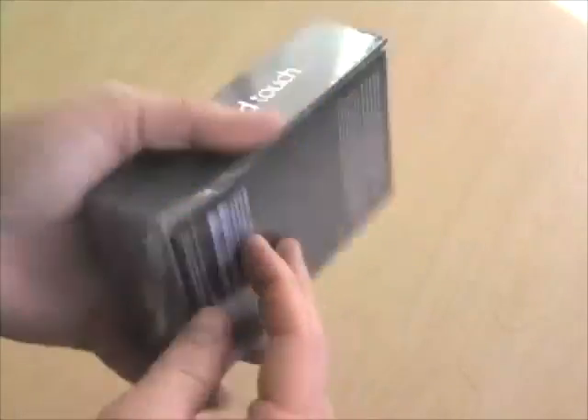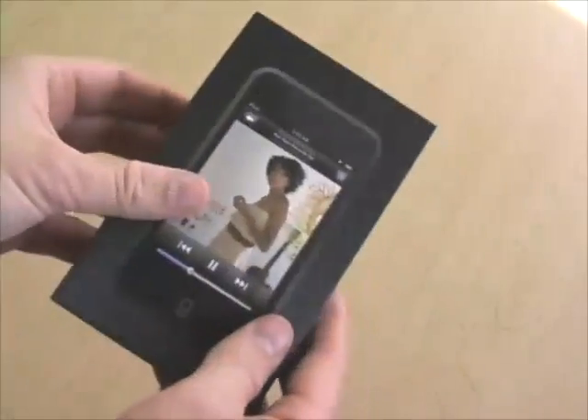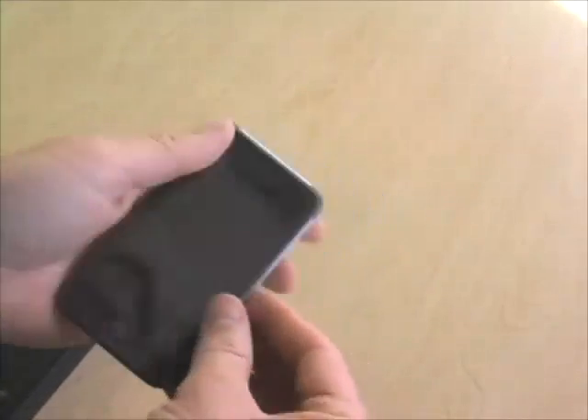Alright, let's take this thing apart. Get that shrink wrap off. It's everybody's favorite part of an unboxing video. Corinne Bailey Rae on the front. And here we are — iPod Touch.